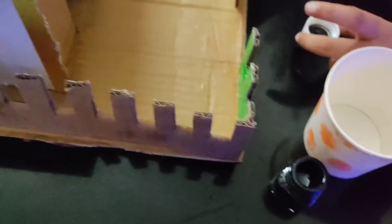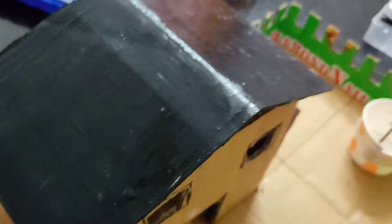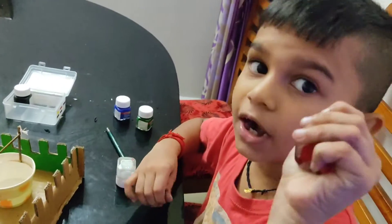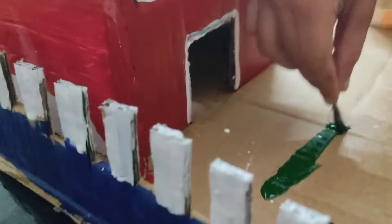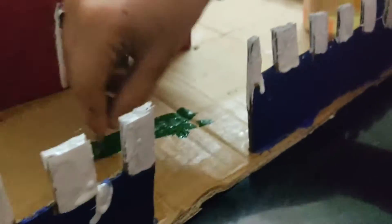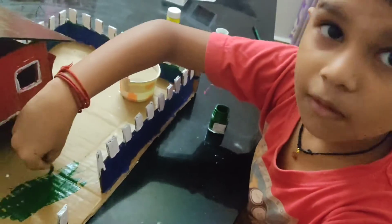I have to put it in the water and then put it in the water. This one — the green one.